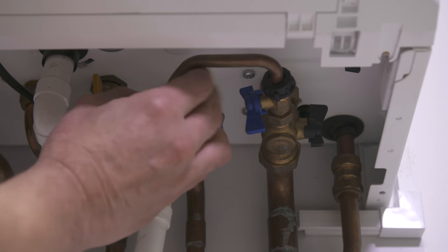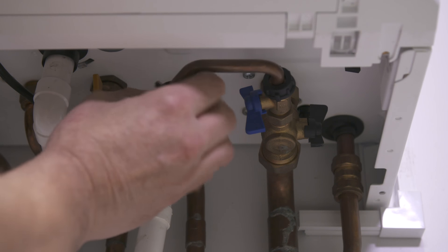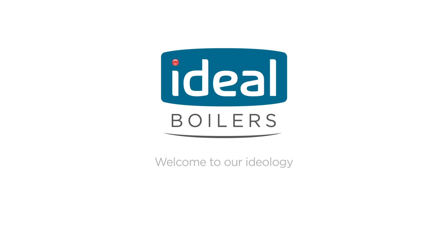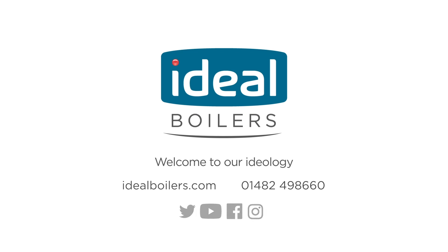After completing the top-up procedure, disconnect the filling loop and fit the caps provided. For full instructions, refer to the installation and service manual provided when the boiler was fitted. If you are unsure of any of the procedures shown in the video, contact our Dailey Boilers support team.